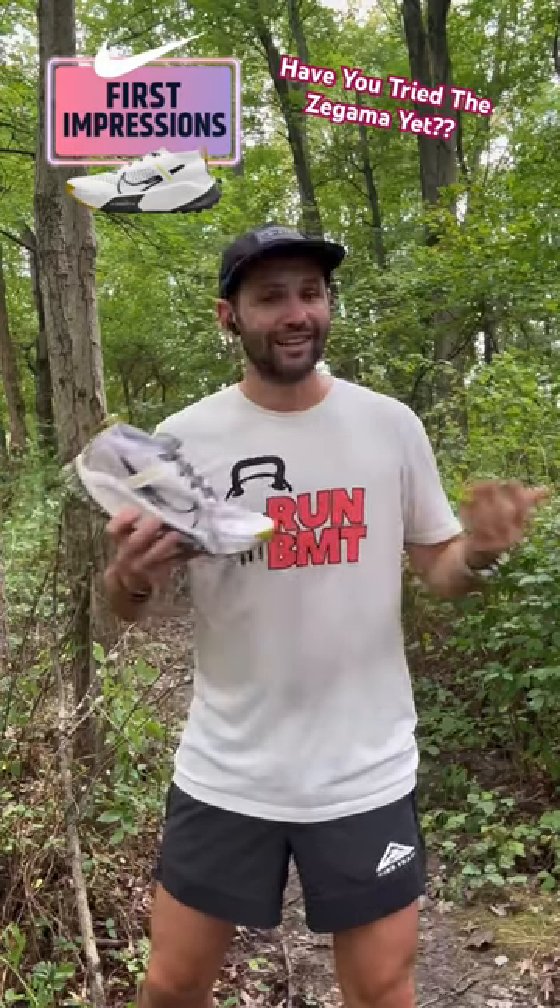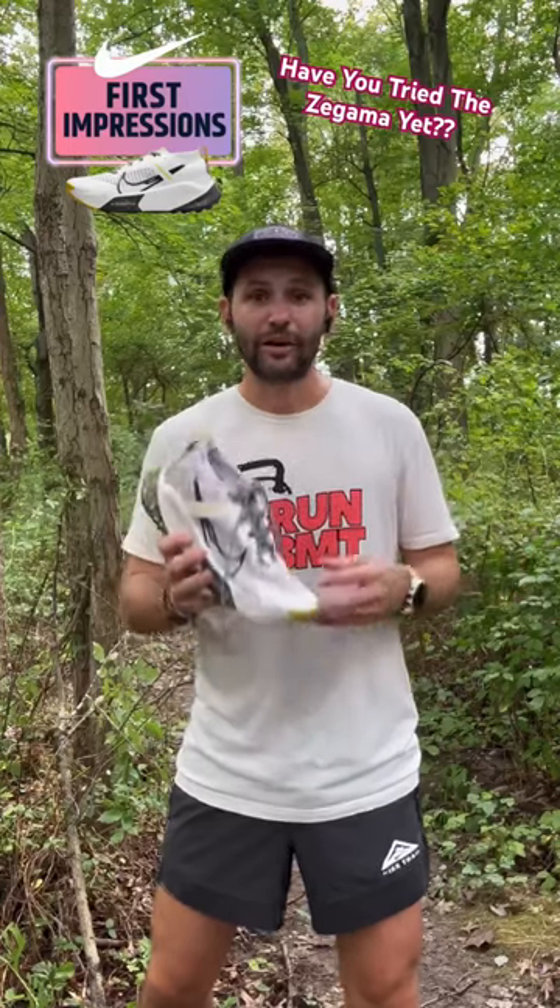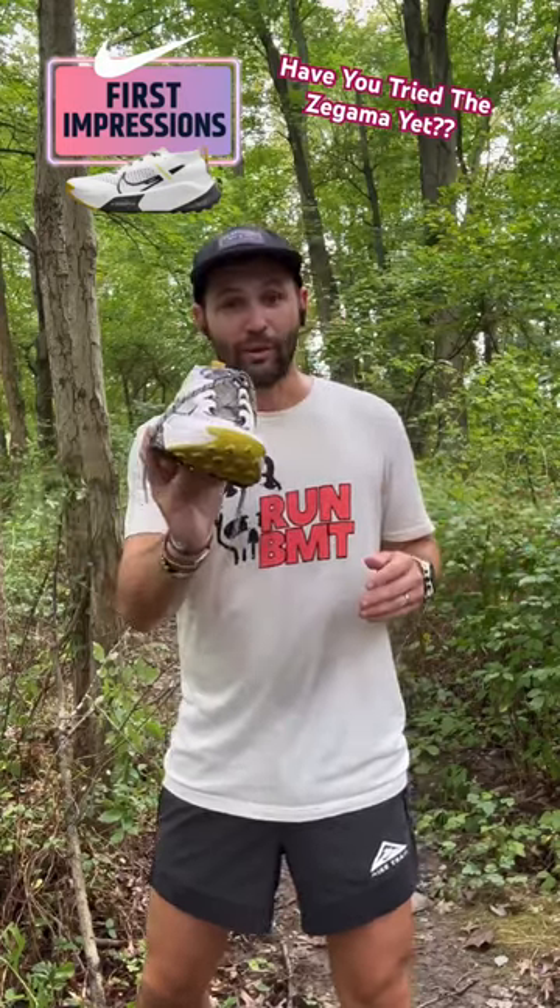I need to get a lot more miles in — I think I have about 19 — so definitely keep your eyes out for the one-minute shoe review, and until next time I'll see you out on the road.